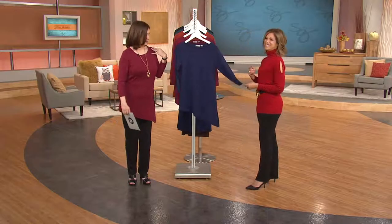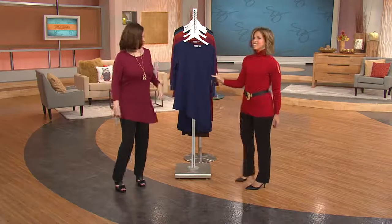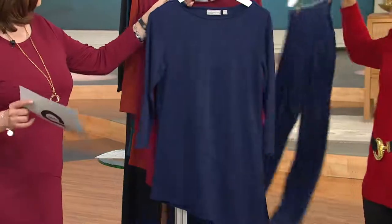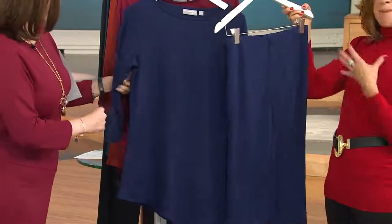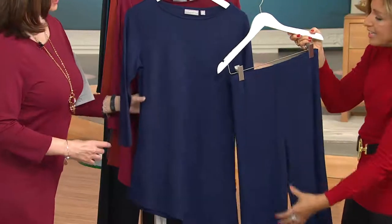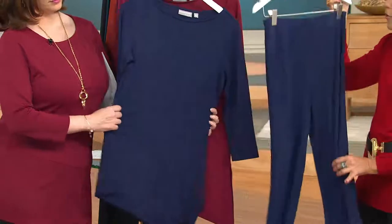I'm in burgundy, right out of the gate. I love that it cuts you like that on the diagonal — it's fantastic. This is your indigo. Love that indigo, and it matches back to the indigo pants. I keep talking about that whole monochromatic look because a monochromatic look will make you look tall and lean rather than cutting you in half. We love monochromatic.